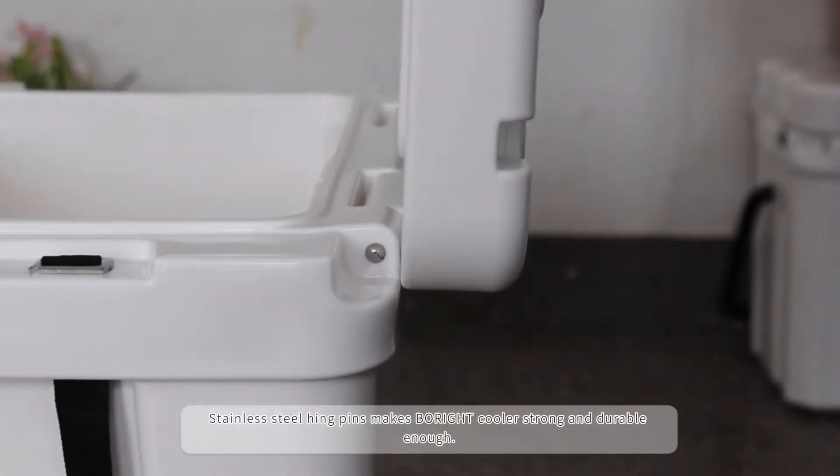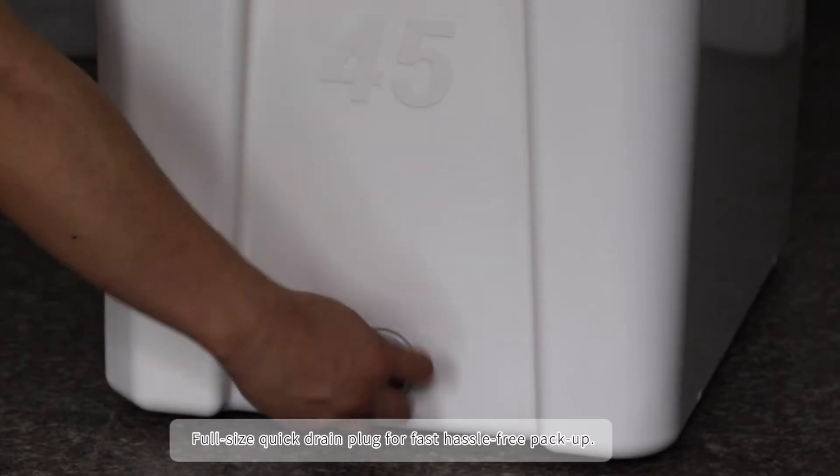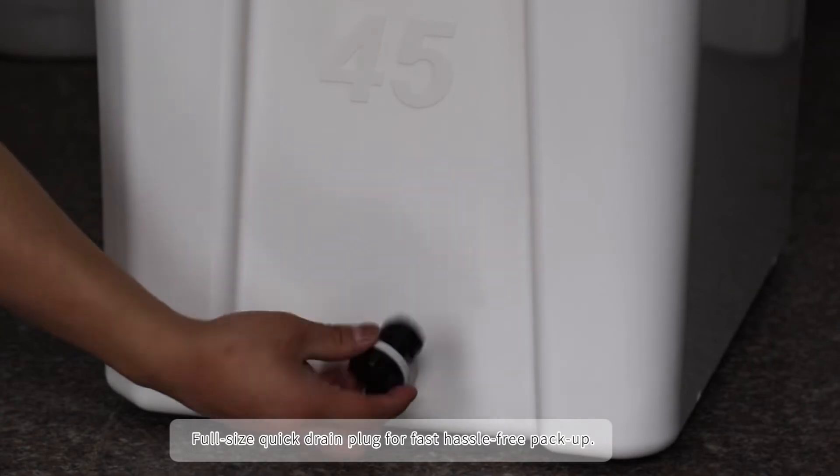Stainless steel hinge pins make the cooler strong and durable enough. 4-size quick drain plug for fast, hassle-free pack up.